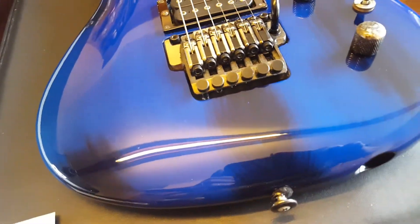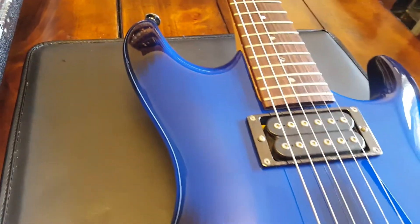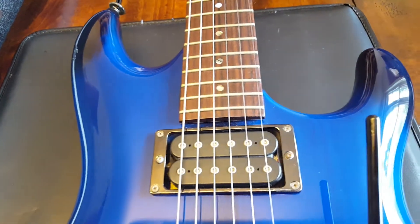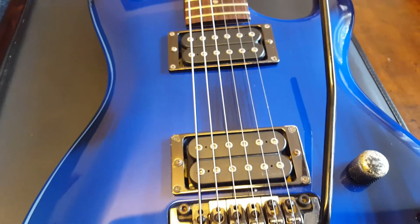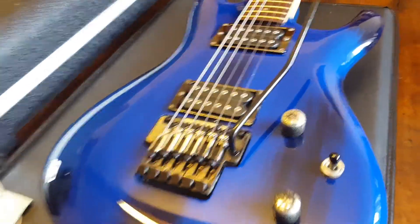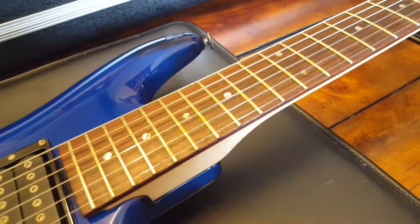I'm a huge fan of transparent finishes where you can see the wood grain, and this one is just awesome. The cell phone video here really doesn't do it justice. You've got the Marzio pickups, which in my opinion are the best pickups in the world — you see so many EMGs and Seymour Duncans on everything, but I really love the Marzios.